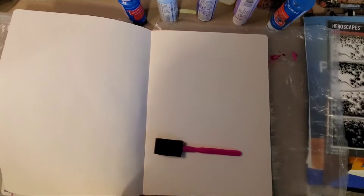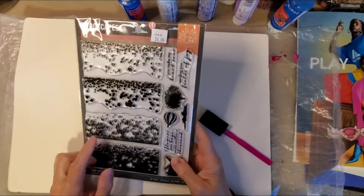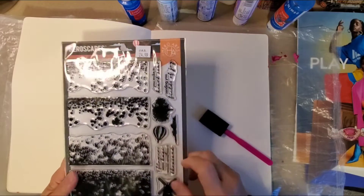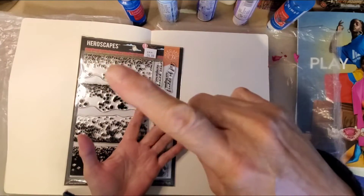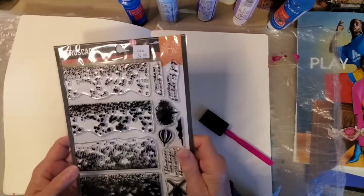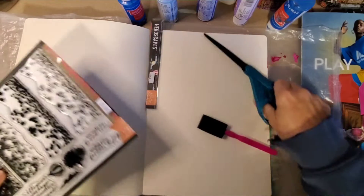Hey guys, welcome back to my channel. I'm gonna start off with a fresh page today. I was at Joann's the other night and that particular store was shutting down. This item was $24.99 and I got it for two dollars, and then I got a really big candle — about six or seven inches tall — also $24.99, got it for two dollars. So I got out of there with four dollars and some change because they're closing that one particular store down.